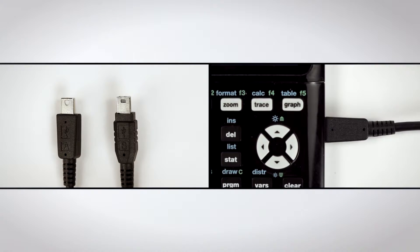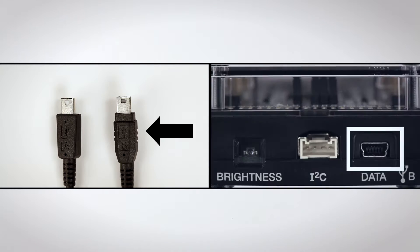Connect the TI Innovator hub to your TI graphing calculator. Insert the A end of the connector cable into the calculator, and plug the B end into the TI Innovator hub.